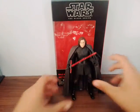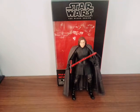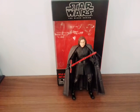So yeah, that's my review on The Last Jedi Kylo Ren.